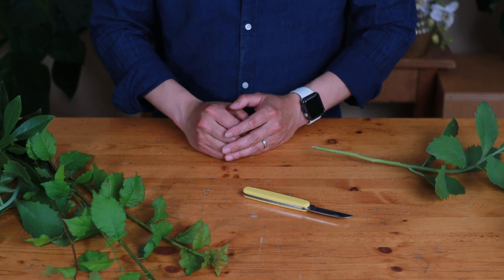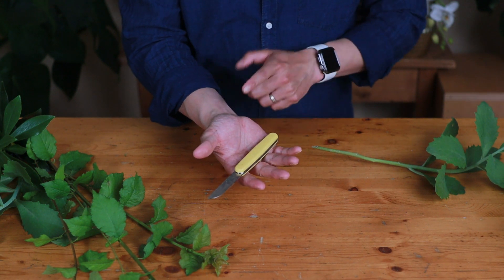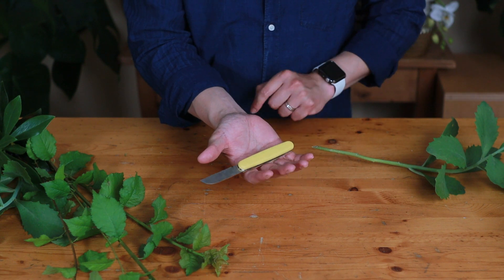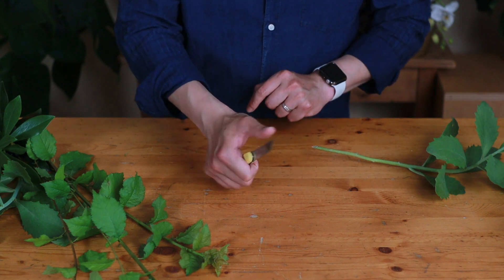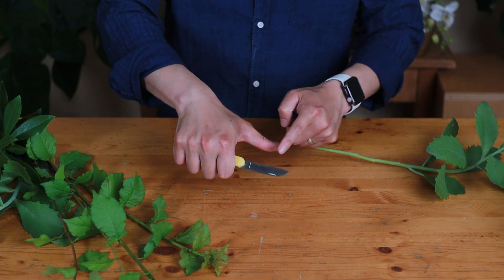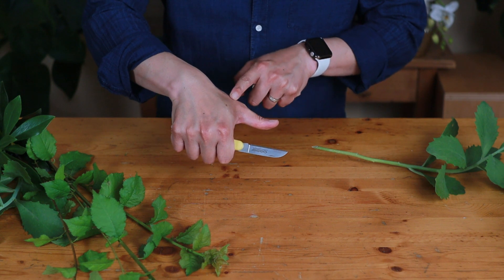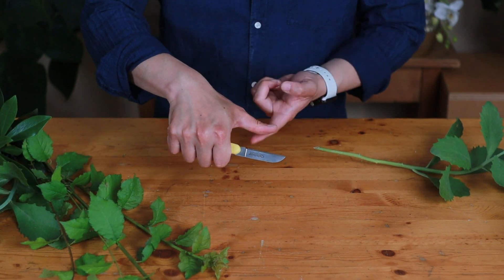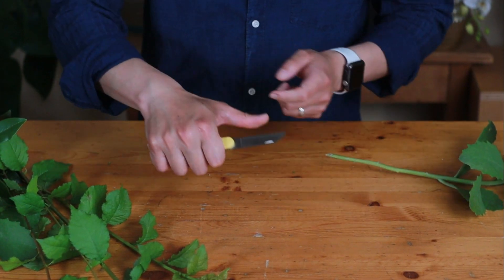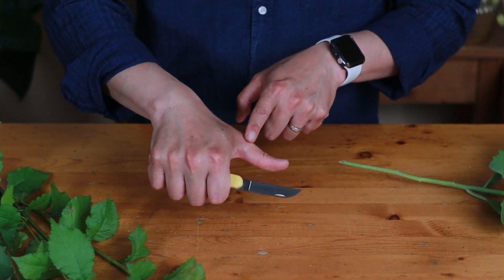Okay, let me show you how to use it properly. The best way to do this is to hold your hand flat and then just roll your finger over. Make sure your finger is 90 degrees parallel to the blade, and lock your finger in place. What we are doing here is using our arm to pull — don't move the finger, otherwise it's easy to cut yourself.